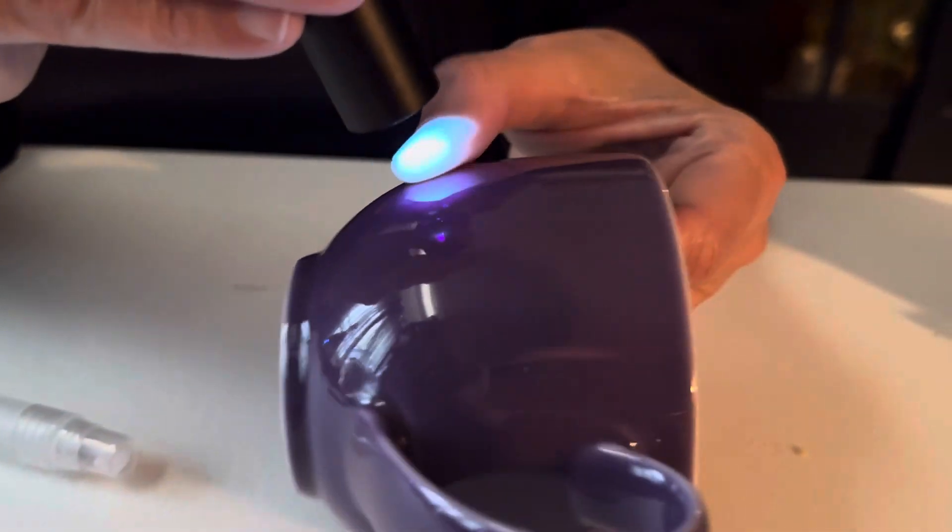What happens is you shine the light and you might see some blue fluorescing — you might even see some little bits of specks of greenish — but we haven't sprayed anything yet, so those are more bluish.